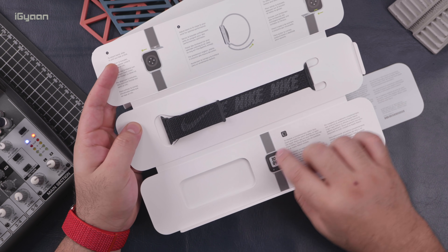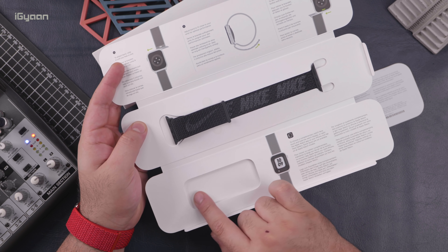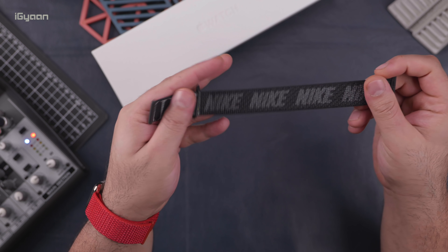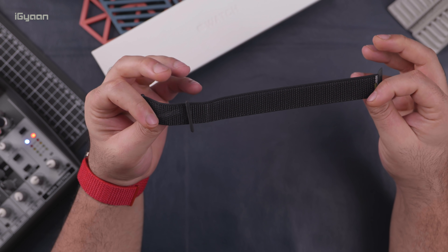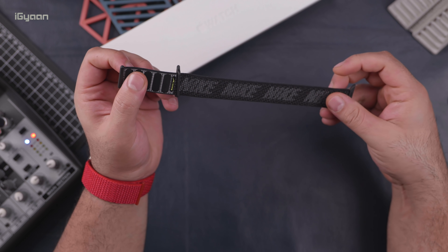So if you did have a strap which was non-adjustable, you would have a smaller size strap included here. You also have a Nike logo on the back side. Nice.